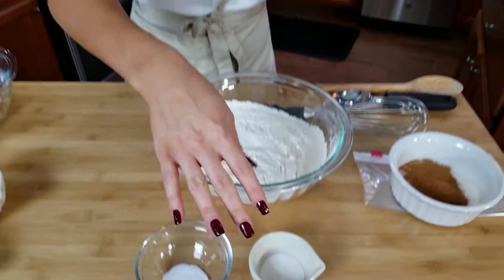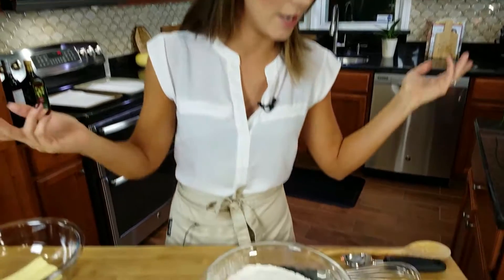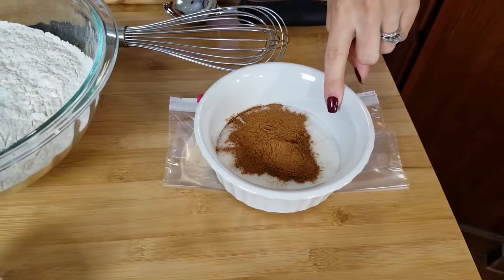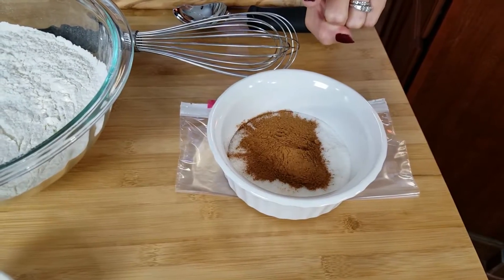Now I know a lot of people ask why you really need cream of tartar, but this is what makes this not a sugar cookie. It gives it a tartness and a fluffy, gooey texture — if you didn't use this it would not qualify as a snickerdoodle. That's just my personal opinion. Then for the coating on top, you're also going to need a little bit more granulated sugar and some cinnamon.